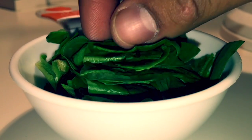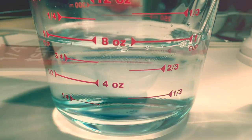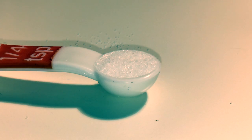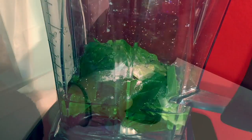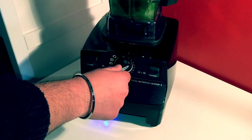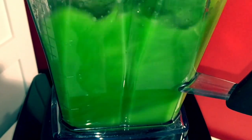First, we will be measuring out a half cup of spinach, followed by one cup of water, and a quarter teaspoon of salt. Next, we will put all three of our measured ingredients into our blender. Once they are all in, we will blend until you get a soupy-like mixture.